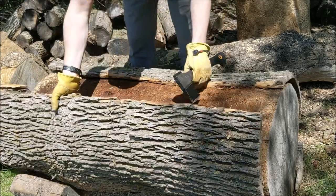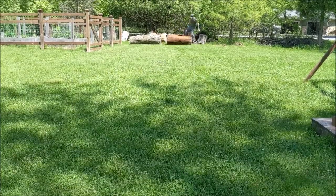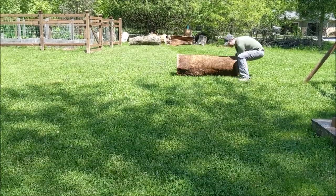The log is about 4 feet long and maybe about 2 feet in diameter. Then I rolled it off into the shade because I didn't want to split it in the hot sun.